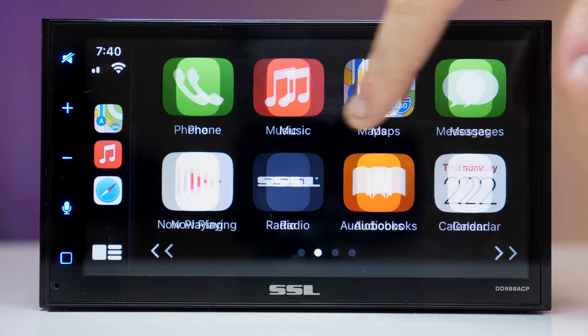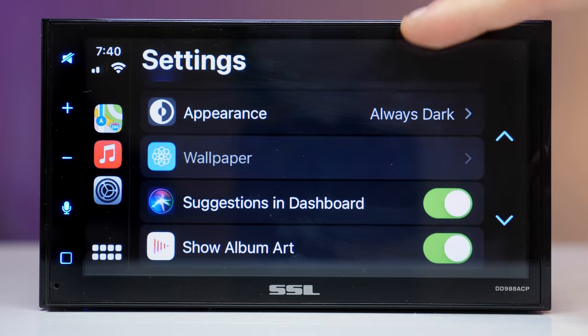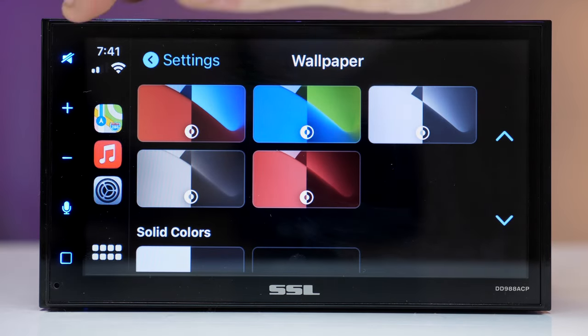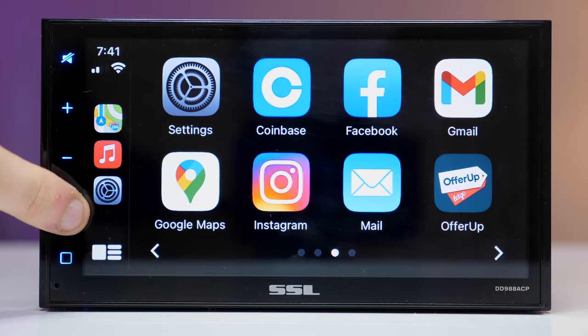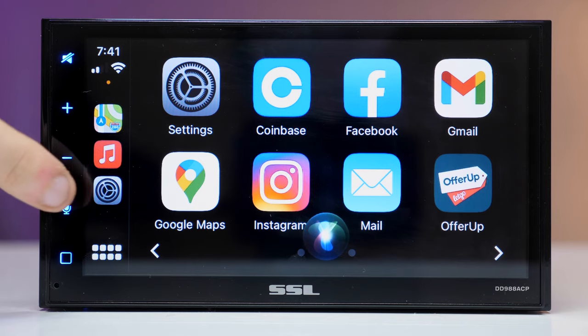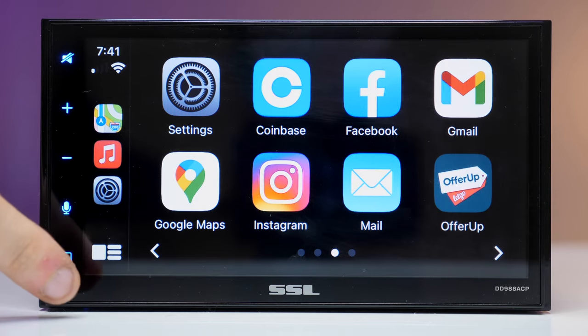You're probably wondering how I got so many apps on Apple CarPlay — I made a video about it, I'll put a link in the description. Now while using CarPlay, pressing the microphone button brings up Siri, or if you're using Android Auto, it brings up the Google Assistant.